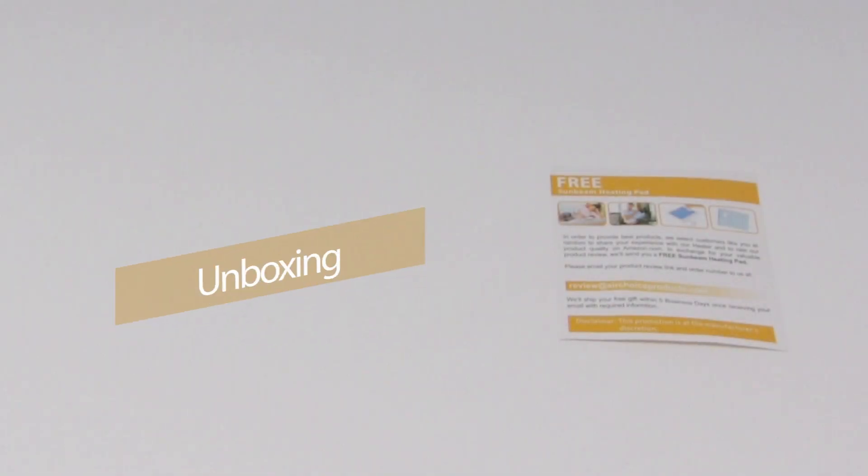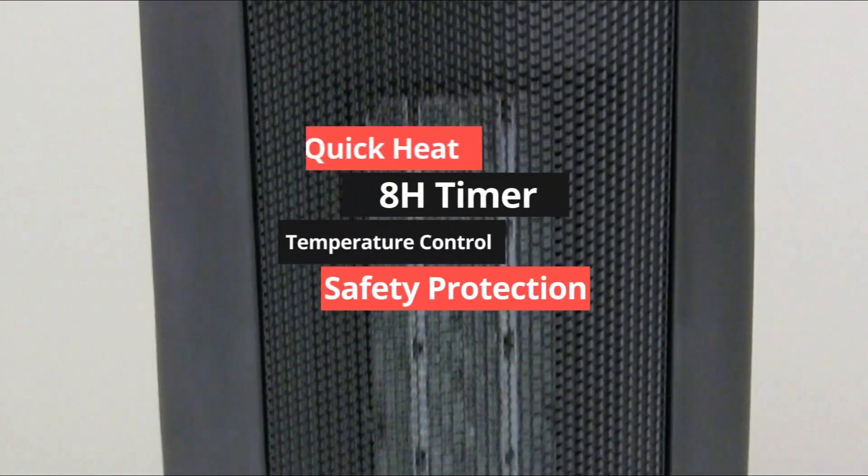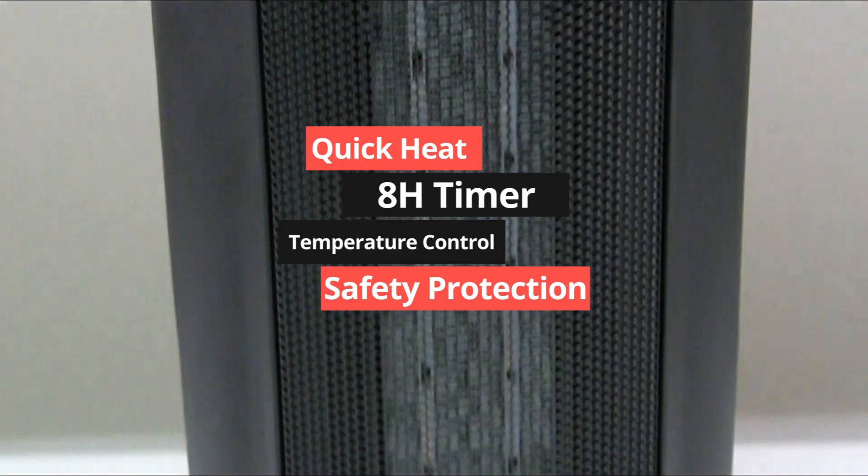Unboxing, including the package and the user manual. A card, remote. It has quick heat, a timer, temperature control, and safety protection.